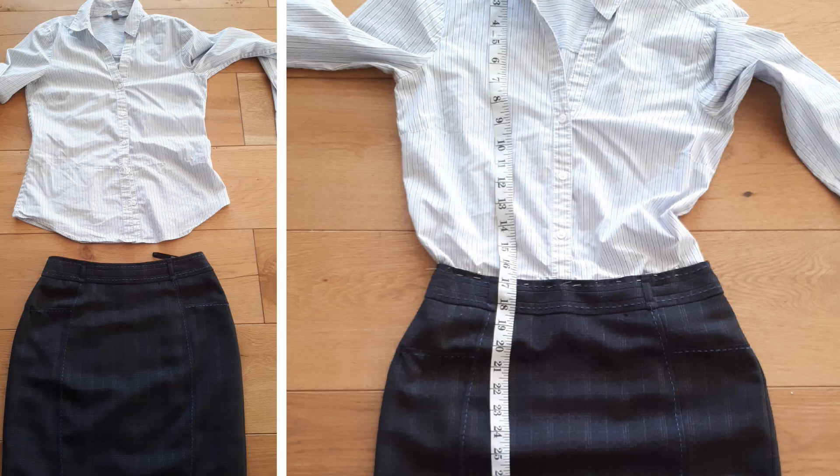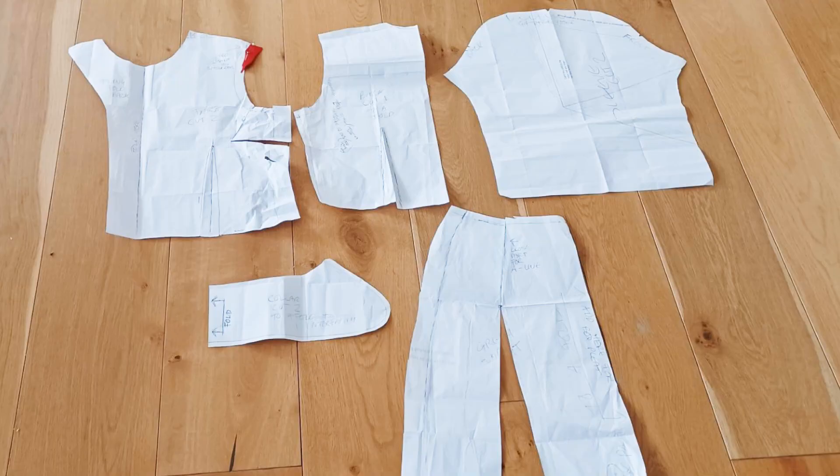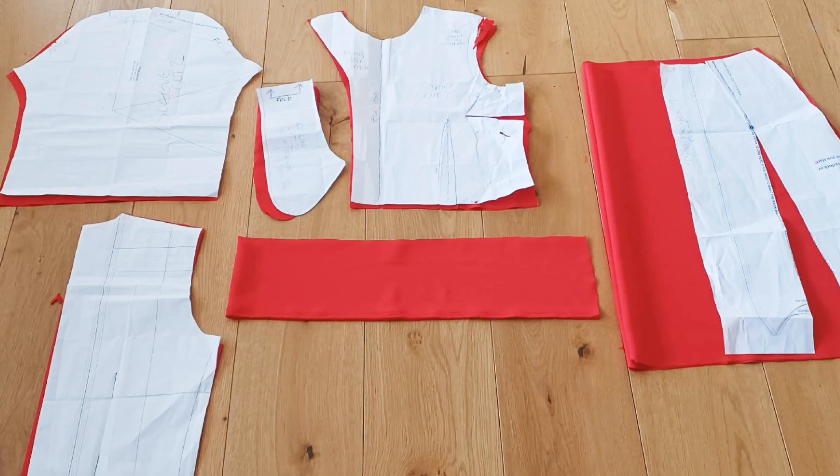I got them to bring a blouse in that fitted them, put it on with a fairly fitted skirt, then I got someone to mark where the skirt met the blouse - so I therefore knew where the waistline was. They marked that with pins, and that's what I received for each actor. Then when I had that, I used my really rough pattern - look at the state of it - and cut it out of the fabric.